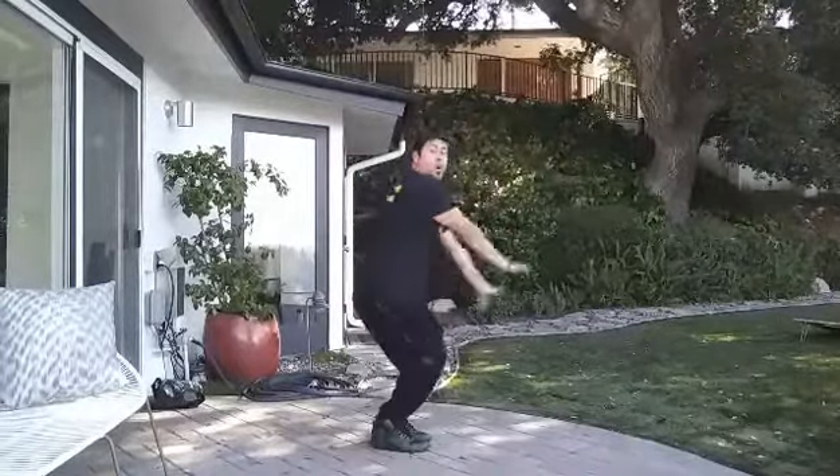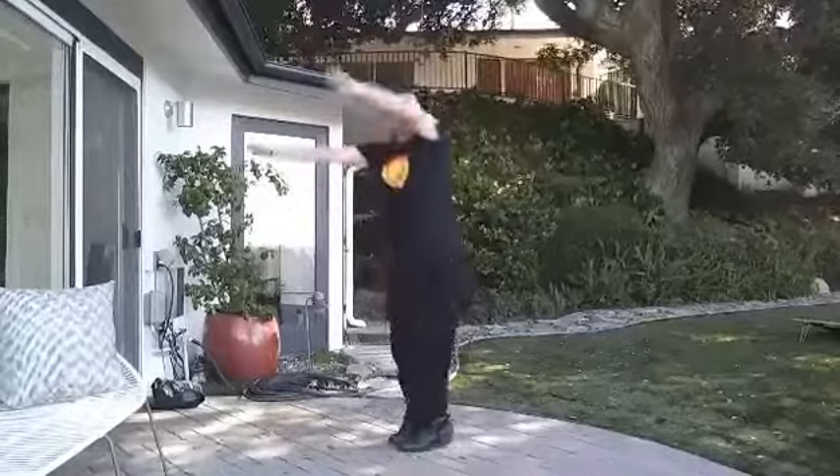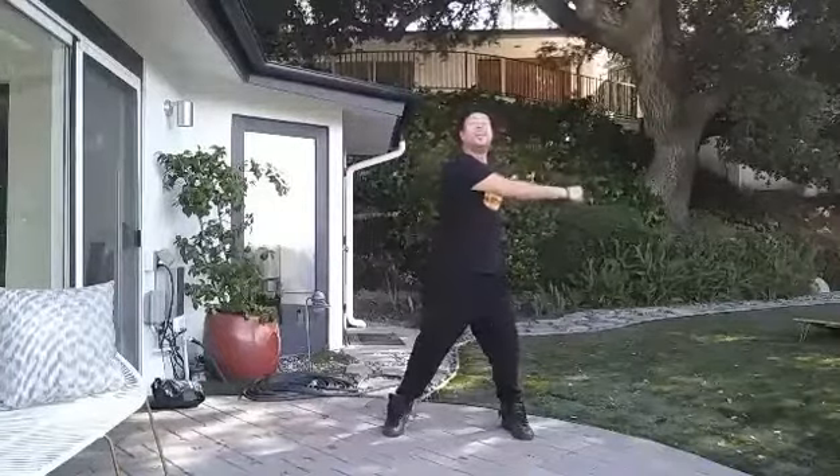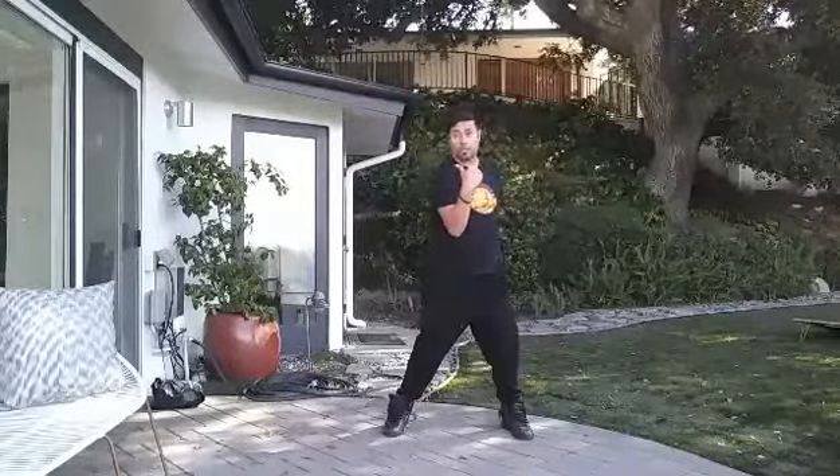Feet together — boom, over. Boom, over. Yeah, from here you want to jump out and across the arms, out, across the arm. Then you start everything on the other side.